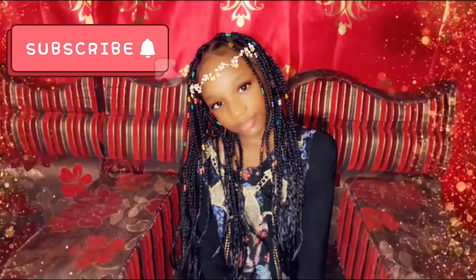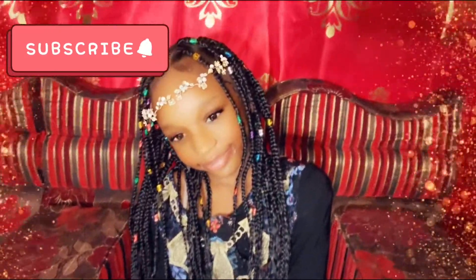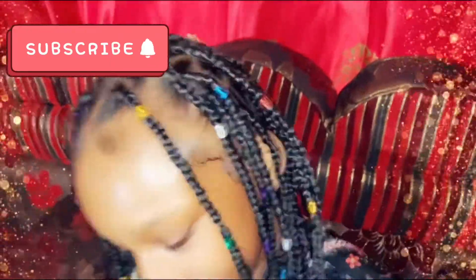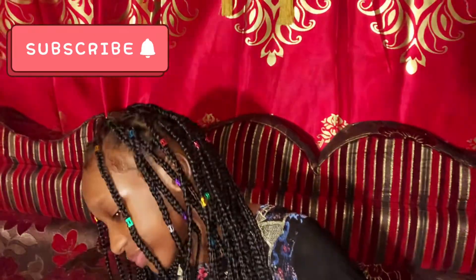You see it, right? Masha Allah! Make sure you say Masha Allah to my beautiful baby girl. Masha Allah, this is how I did it. Yep, she's so happy!